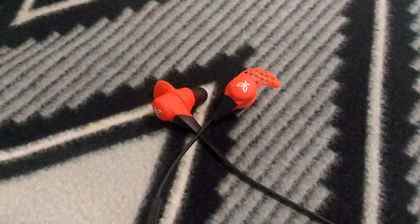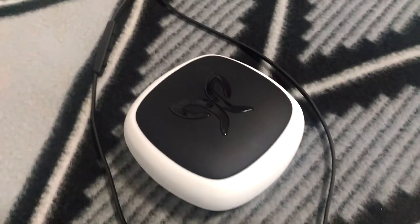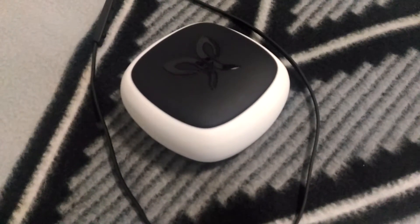What's going on guys, Angelo here coming at you with another video. Today I'll be doing a full review of the Jaybird X2 headphones.